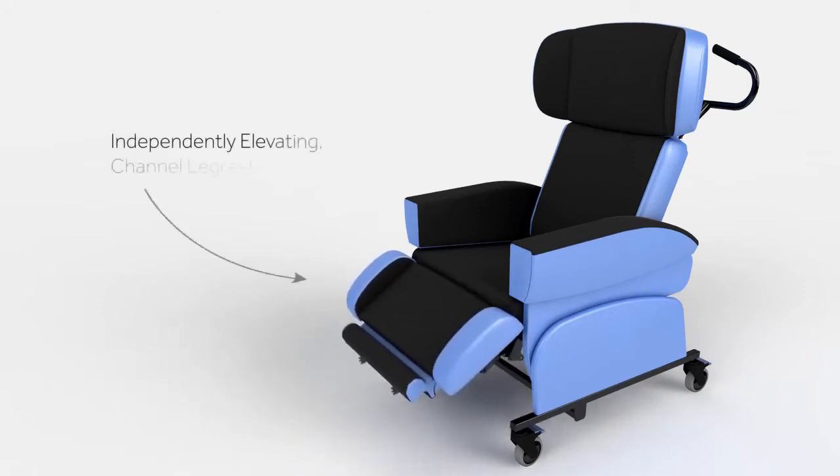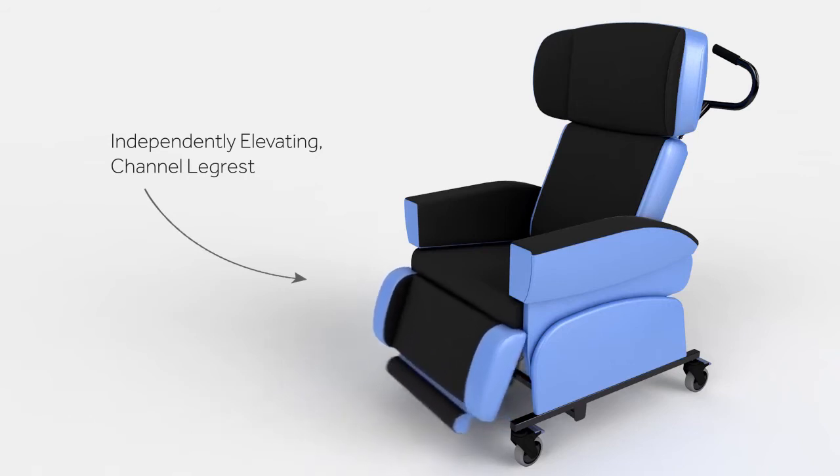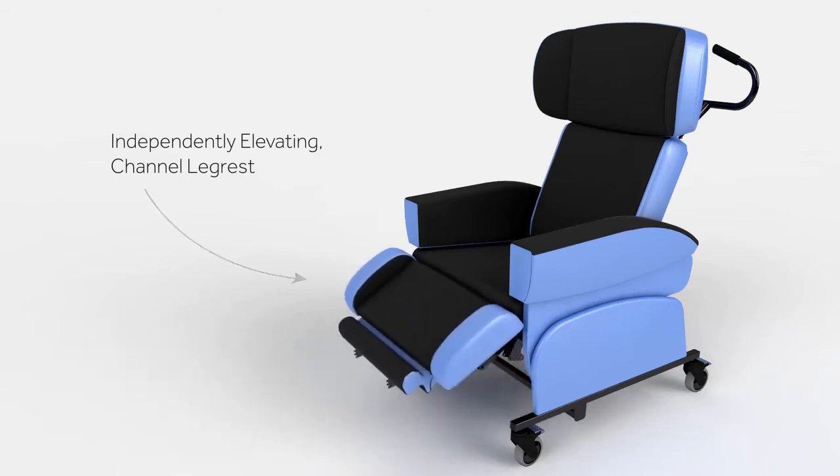An articulating leg rest with integral footplate provides a comfortable leg position. It can help to reduce lower leg swelling and stabilise posture by lifting the legs above hip level.